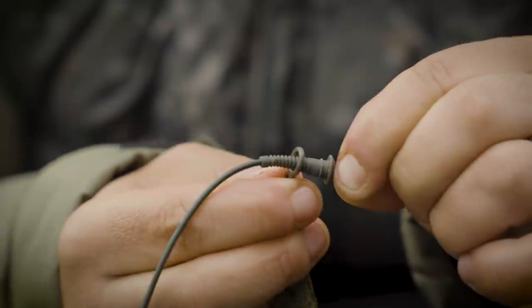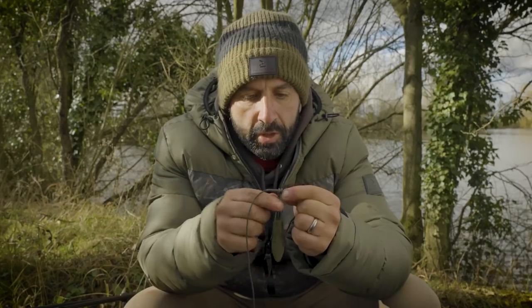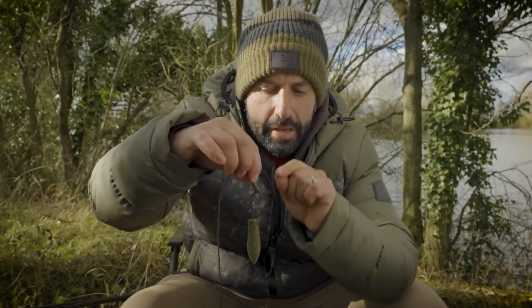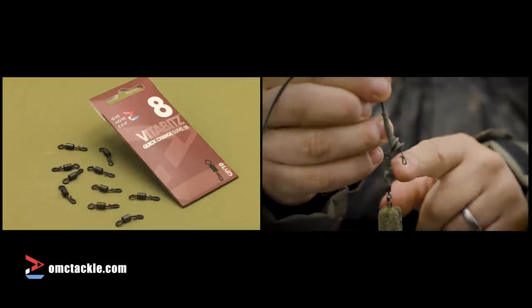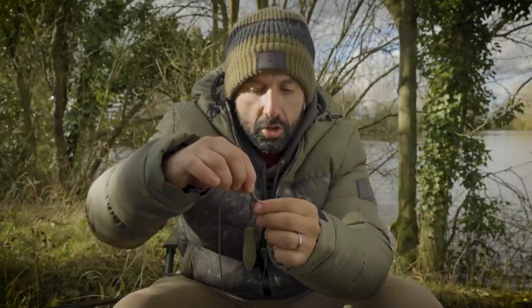Or you can fish it just on the edge of the ridge and then it's free running instantly. It hangs really beautifully — I've got our size 8 QC swivel in there. We have multiple swivels in the range, but this one is great because you can interchange hook links and change materials easily.